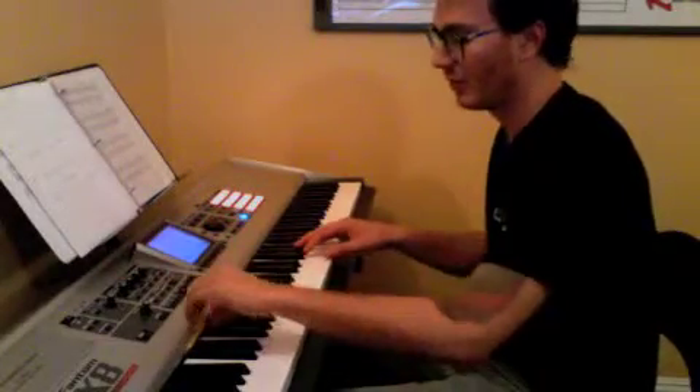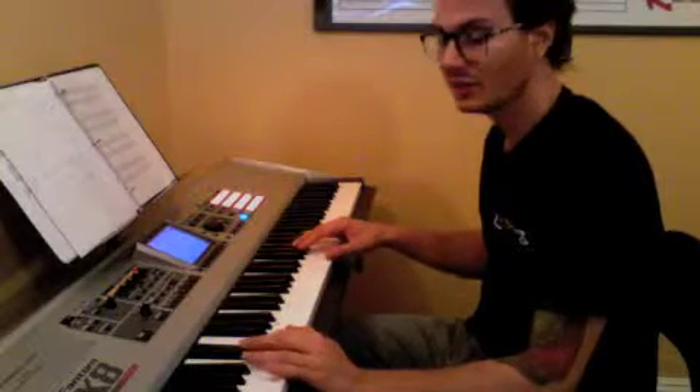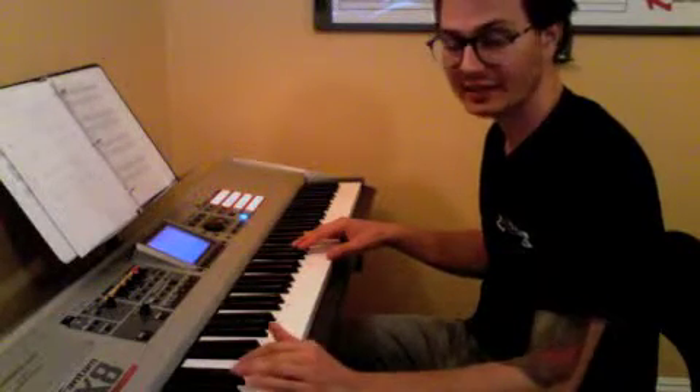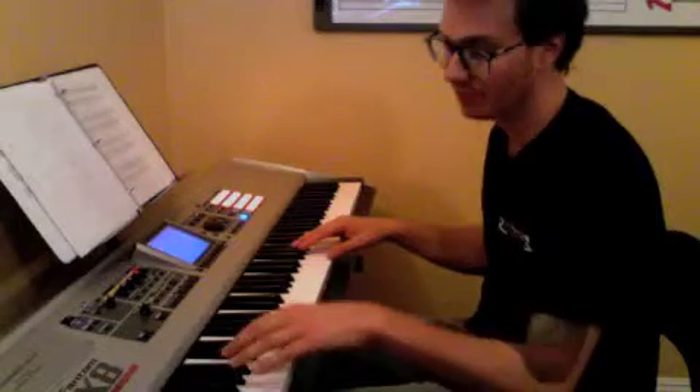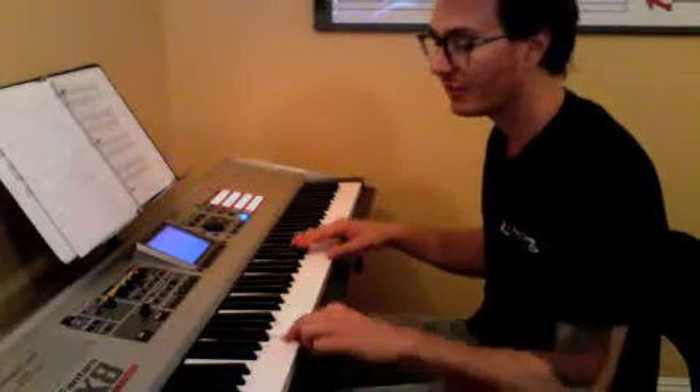In our left hand, we have only three root notes. It's an E flat. The second measure, you go down to a B flat. The third measure, you play another B flat. The fourth measure, you play up to an F. It sounds like this.